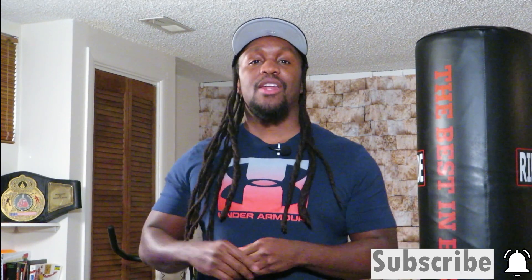So that was it — four rounds of boxing combos and abs. If you liked it, let me know by hitting the thumbs up. If you want to see more videos like this, subscribe to the channel and also let me know in the comments. All right, so that's it for the day. Hope you're having a great day. I'll see you on the next one.